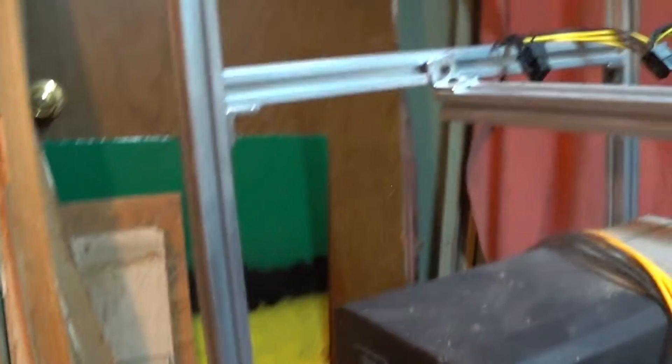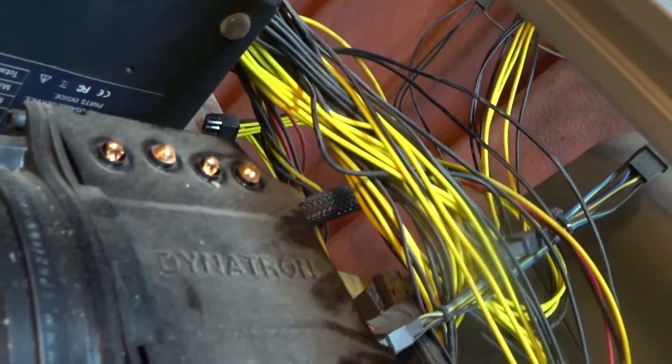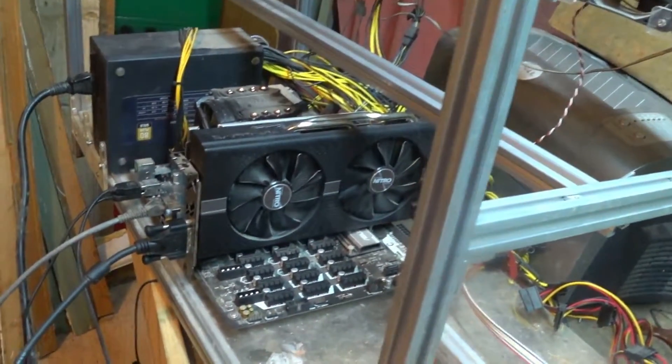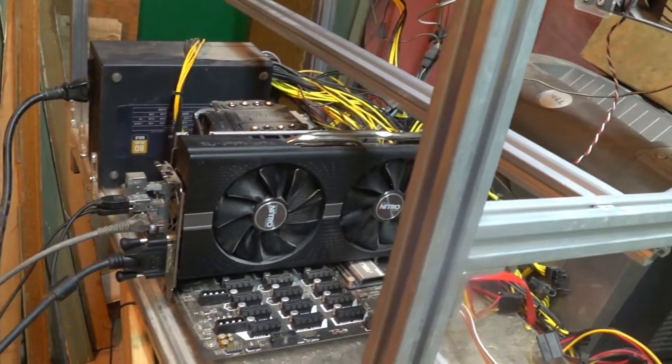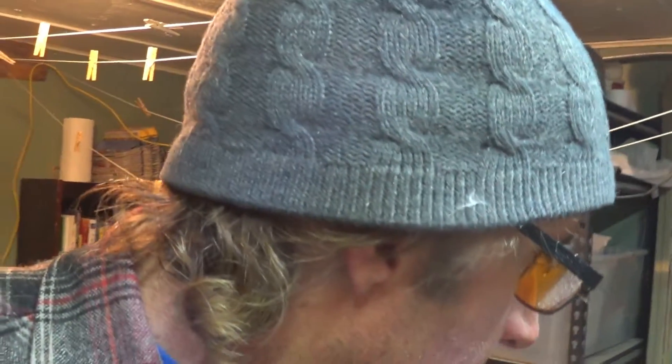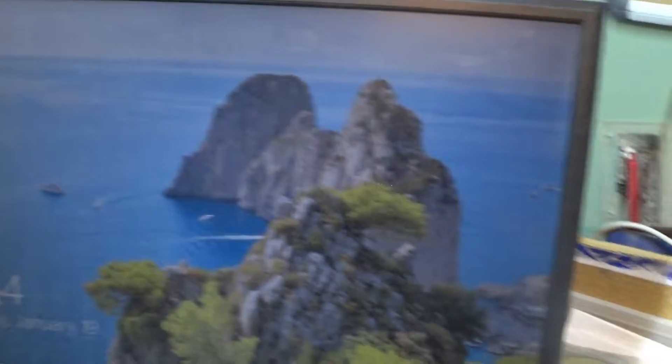We're going to get started here by plugging this card in. Don't forget your power. The modified BIOS will still work — it's not so crazy that it won't display on your computer. I like to use the video card I'm going to be working with so I can see results right away. Your first telltale sign of whether your video card is working is whether it displays when you power up. So there we have Windows 10.